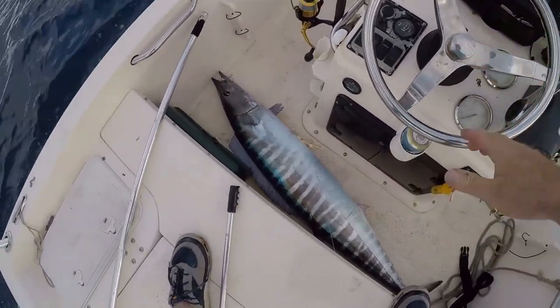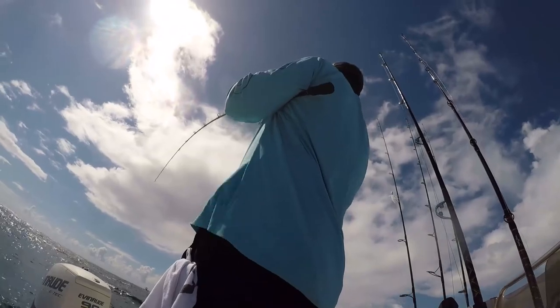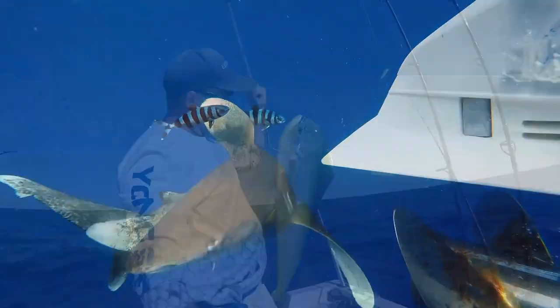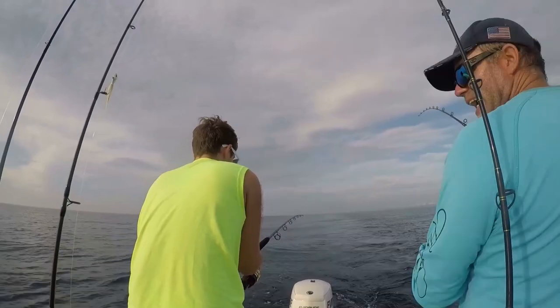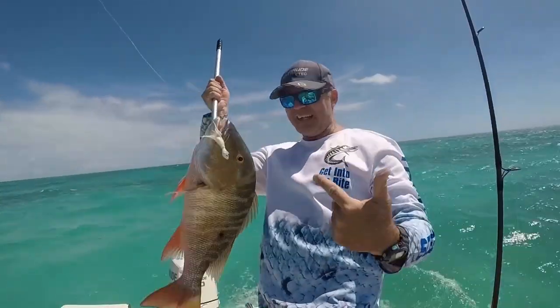Wahoo in the boat, baby! I mean, you talk about epic fishing days. Nice bulldog right there! Double hammer! Look at that butter snapper!